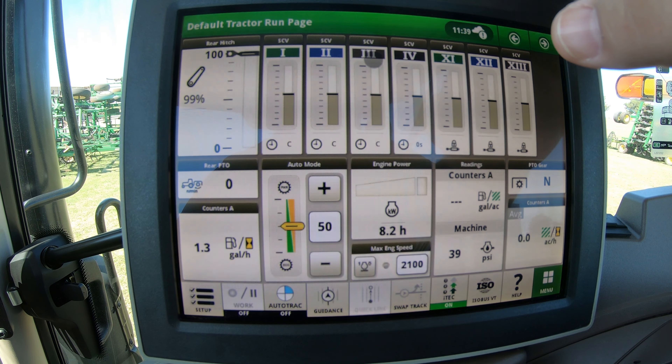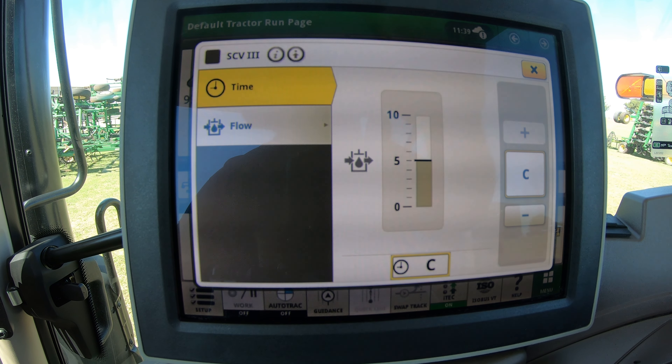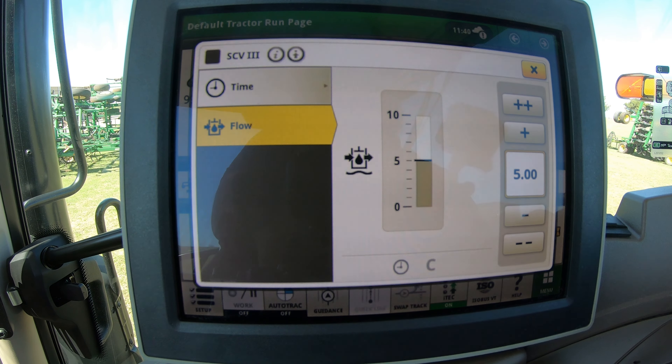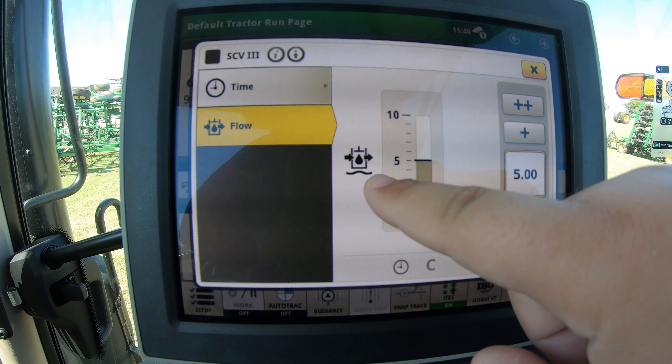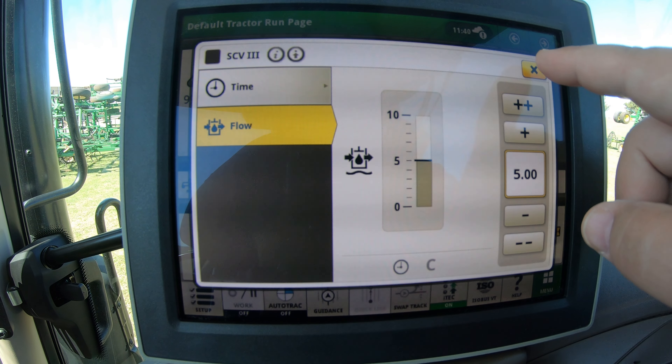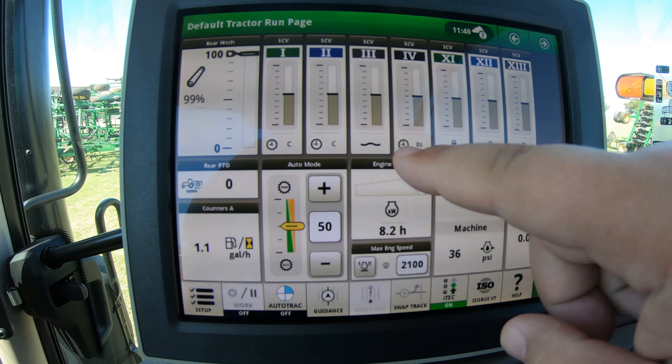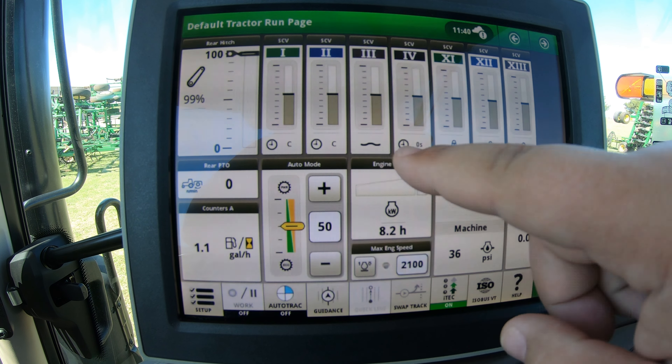If we need to put this into float mode — say this machine is hooked up to a plow and we want a little give on those wings, let those cylinders push back and let fluid flow back to the tractor if needed — we can reach over to the button and push it all the way forward and down. What you're going to see is a little wavy line underneath our SCV button, and this is also going to show up on the screen. So it shows number three is in float, number four has a clock set up for zero seconds, number two is on constant, one is on constant, and all are showing at mid-level flow.